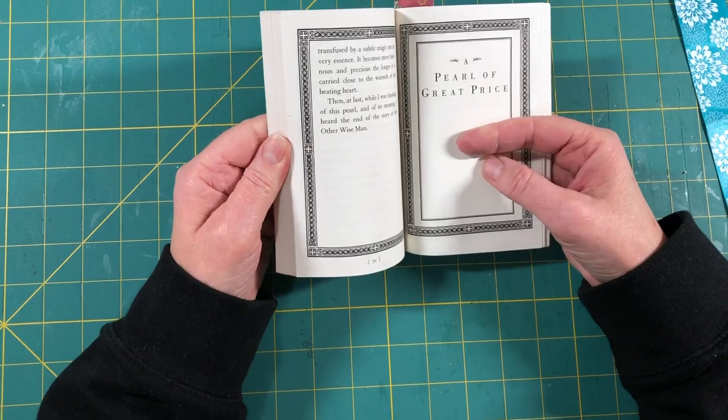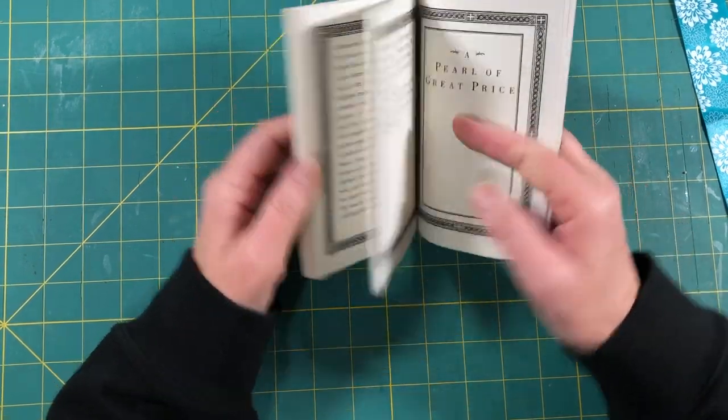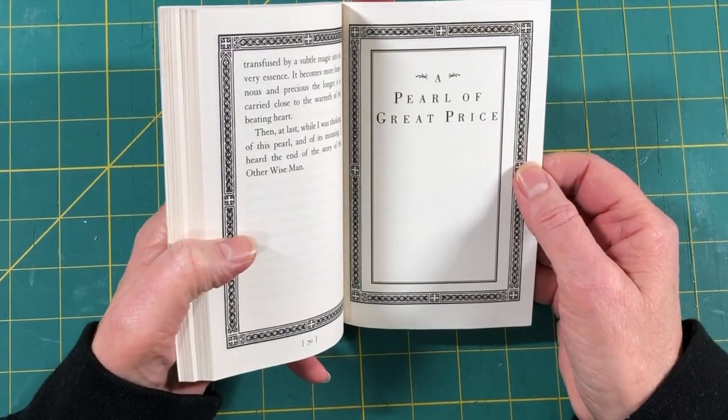Ready for the conclusion of the story of the Other Wise Man. He's been on his long journey and still hasn't found the king he was seeking — it's basically taken him his whole life. He's gone to Egypt and Greece, seeking the family, and still has the one pearl left to give. This chapter is called 'A Pearl of Great Price.'